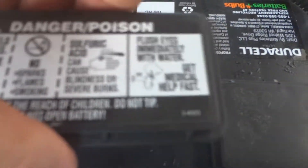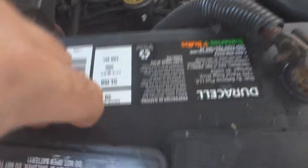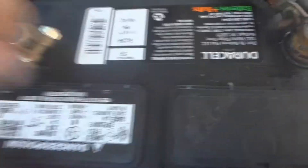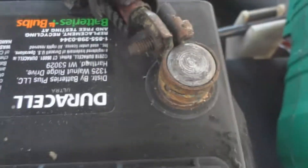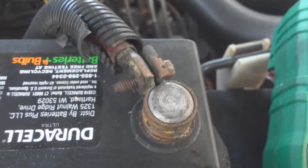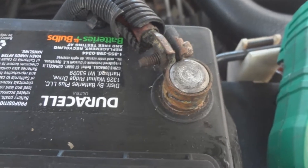When you're done checking everything, put the cover back on the cells. Make sure that the terminals are nice and clean with no corrosion. If there's corrosion, you can take them off and clean them with baking soda and some water.